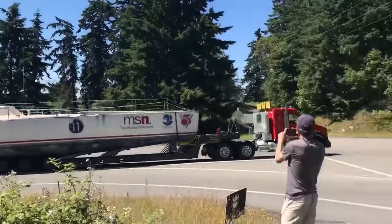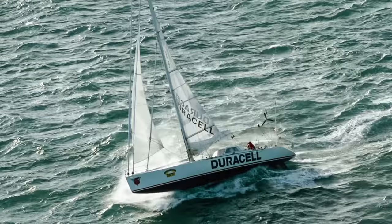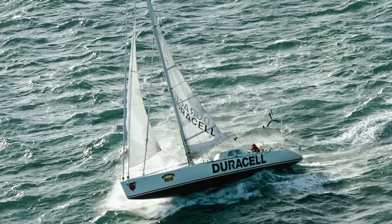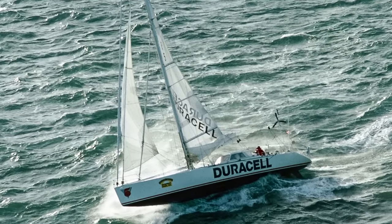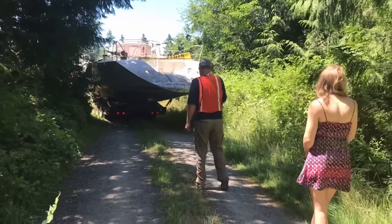This is a legendary race boat. It was built by Mike Plant in the 80s and circumnavigated the globe single-handed twice — the fastest American to do so at the time, at 135 days.